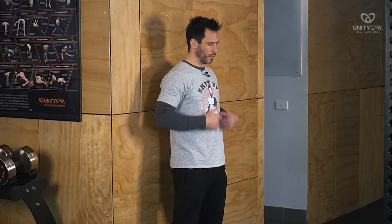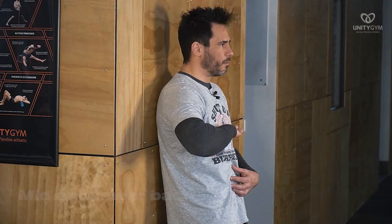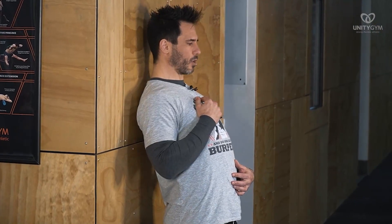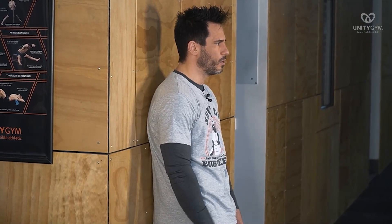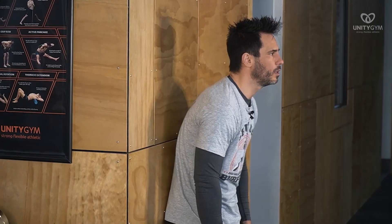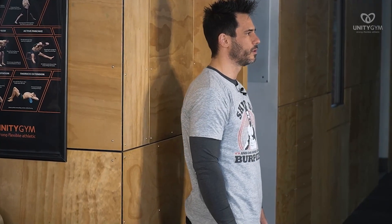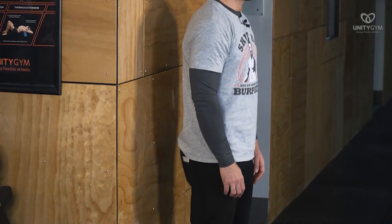Now we're going to do the mid and lower back. From here, I'm gonna push this part of my back against the wall — not my shoulders and neck. See how my shoulders and neck are off the wall? And then I'm gonna curl and come off. Mid-back, curl, and come off.